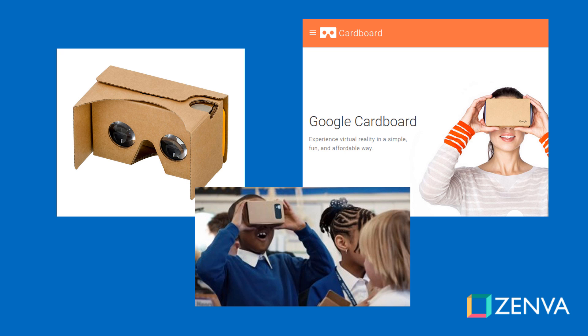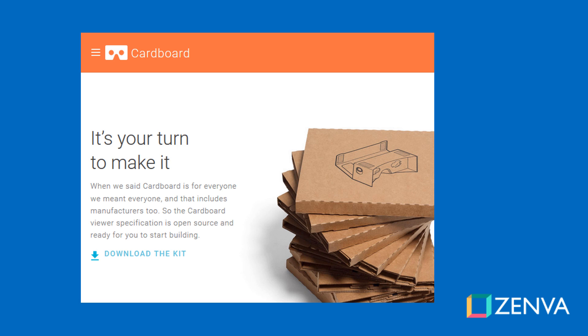Google Cardboard is a mobile VR platform developed by Google that consists of a head-mounted display on a smartphone. This platform was launched in 2014 and it is the low-cost alternative for people who want to try virtual reality. What's unique about Cardboard is that the specifications for the headset are public and anyone from companies to individuals can build their own. In fact, Google only started selling their own headsets in 2016. You can find Cardboard viewers on eBay starting at $5.